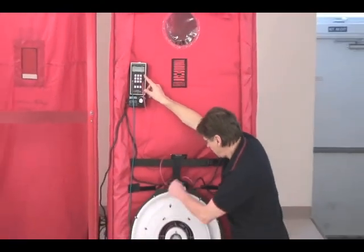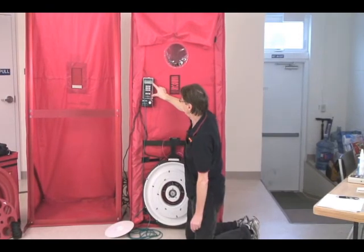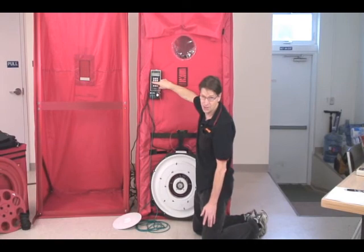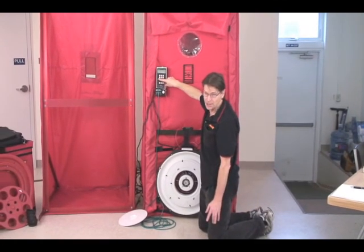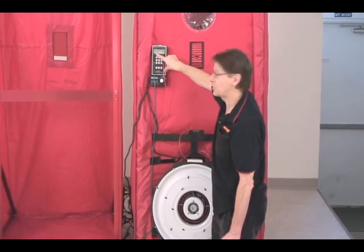So we've converted that fan pressure up through the red tube into 360–370 CFM, and the pressure that we have in the house is the same as it was before. So it's taken 360–370 CFM to create this pressure in the house.